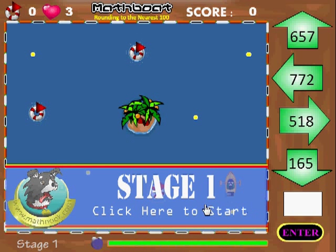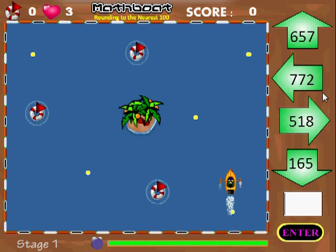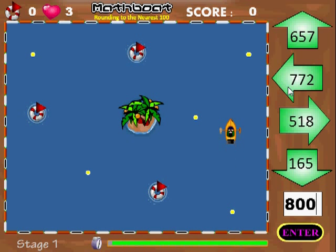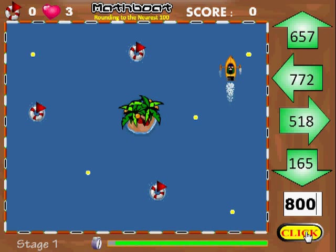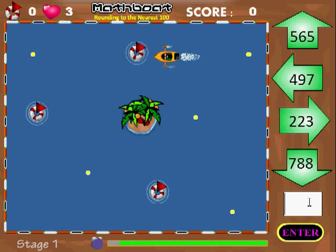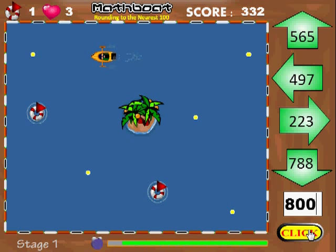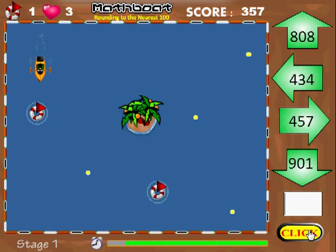Let me go ahead and show you how that works. I'm going to click start. As soon as it starts I'm going to plug in 800. So 800 is in there which matches this number here. As soon as it gets here I'm going to click this button and it goes left. Now I'm going to go down in a minute — that number also rounds to 800 so I'll put that in. When I want it to go down I'll click this button here. I'm going to pick up this coin here. Got it. The coins give you extra points.